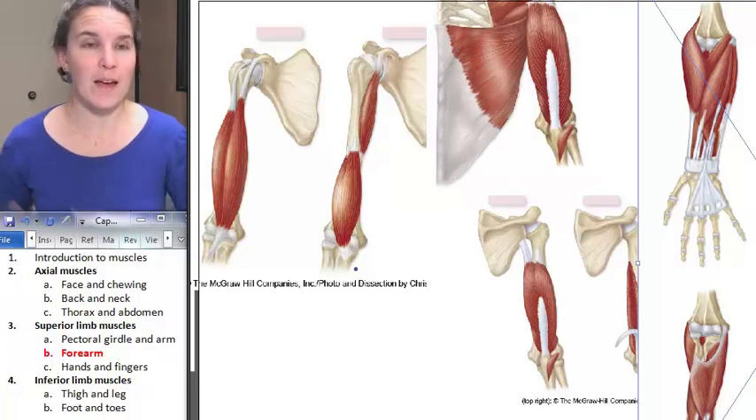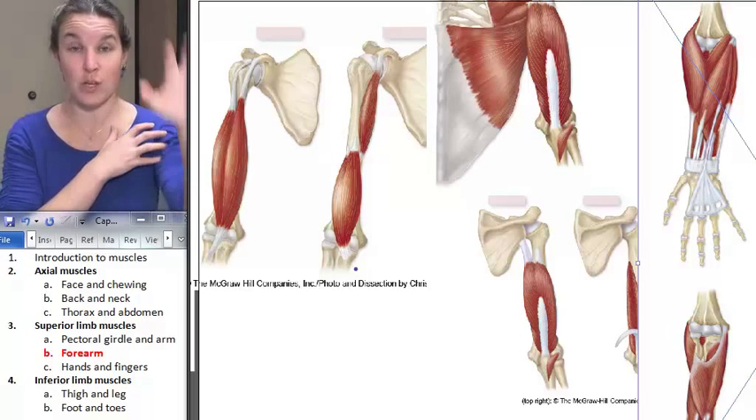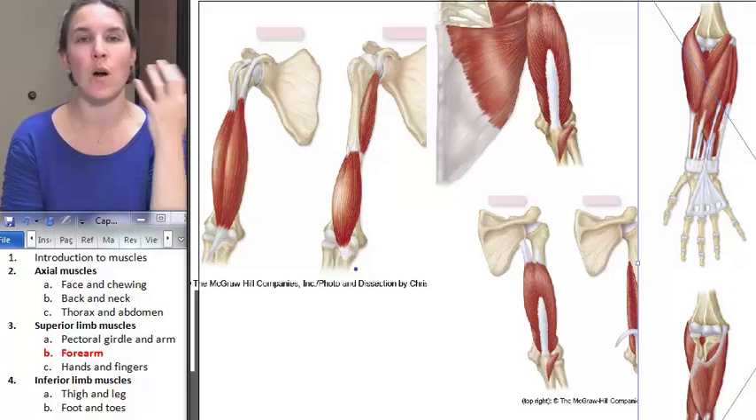Let's talk about moving the forearm. Everything that we already did moved our arm — the humerus. And now we're going to move the forearm at the elbow.